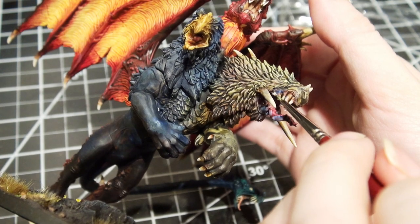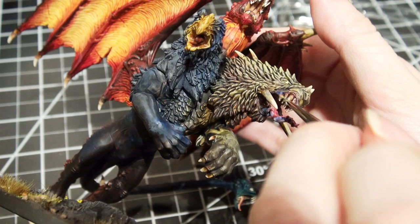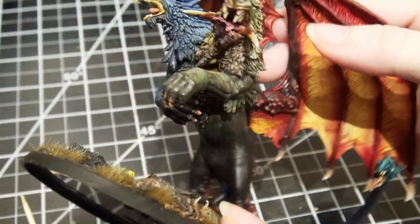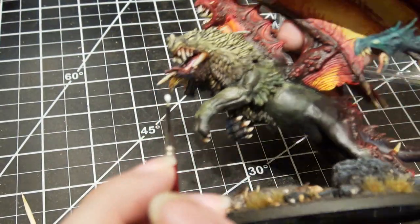For slobber though, before you start using that glue, you need to use a gloss medium of some kind, because the glue is going to dry a little bit matte. So all you have to do is apply a gloss medium all over everywhere that you think he needs it.